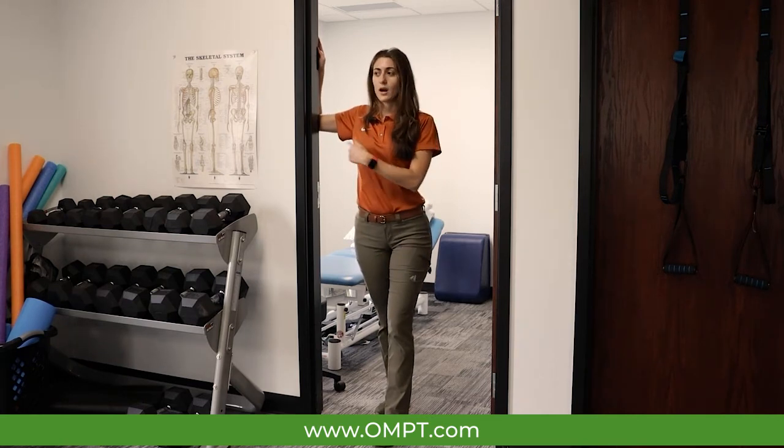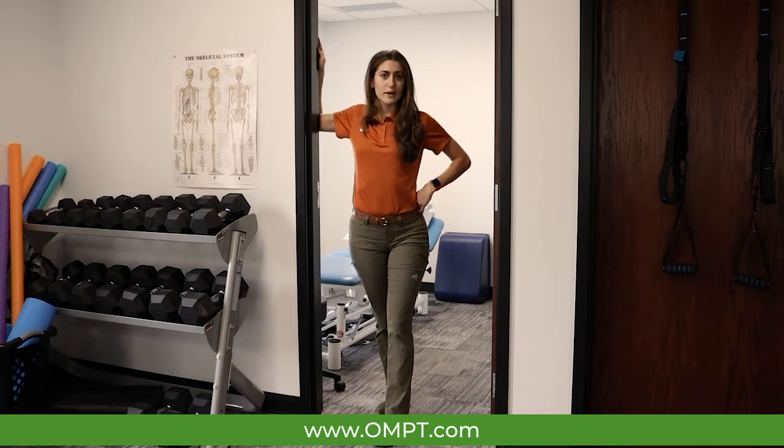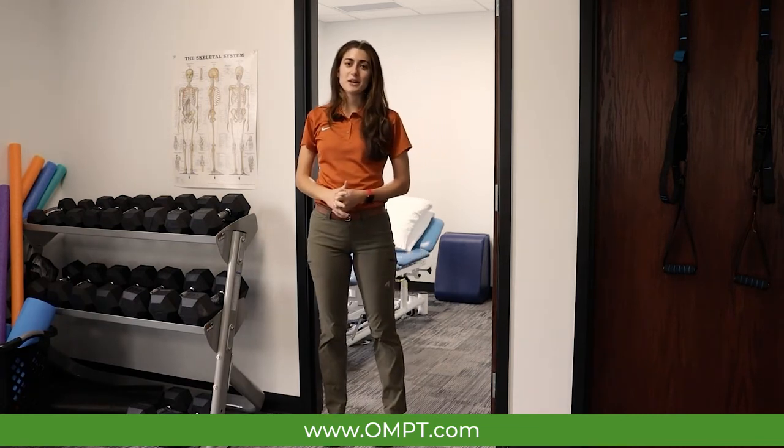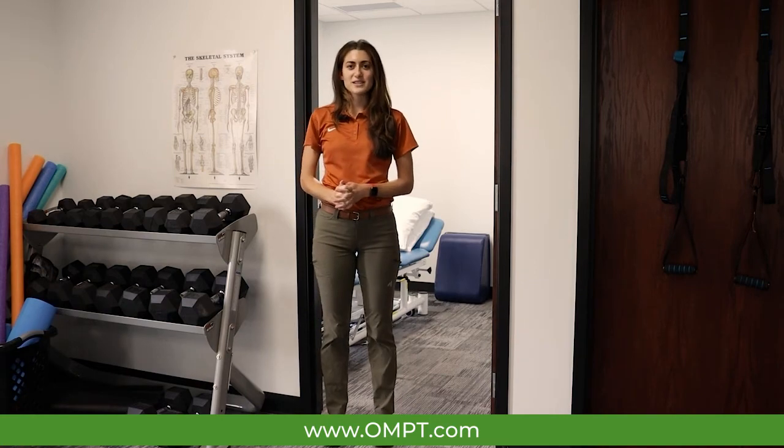So again, elbow at 90 and then turn away from it. If you have any questions, feel free to contact OMPT Specialists. We provide free consultations and we'll be happy to see you.